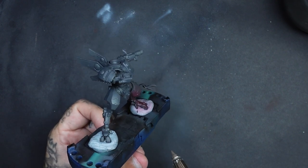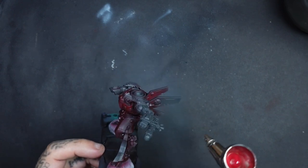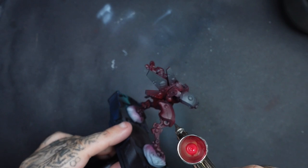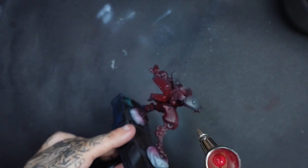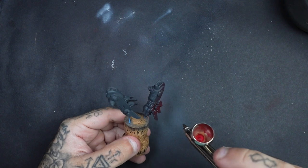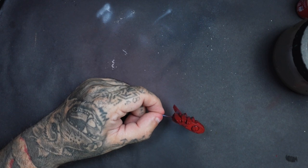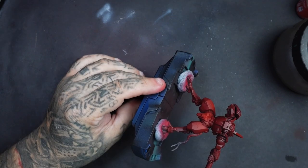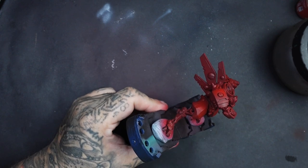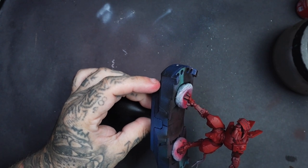We're just going to work our way around. I've thinned this — maybe three drops of thinner to every drop of paint — so we can build up nice thin layers. It did take two to three coats for this base coat just to get it nice, opaque, and vibrant. Sub-assemblies make it easier to get into all the nooks and crannies. Then finally, I'm going to thin down some Mephiston Red — my pot is quite old and starting to get a bit thick — and use it as a zenithal highlight, leaving some of the Enchanted Red visible in the shadow areas.